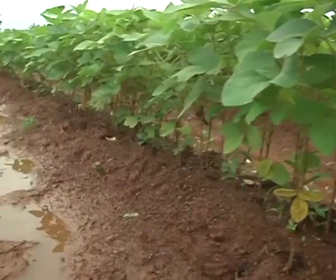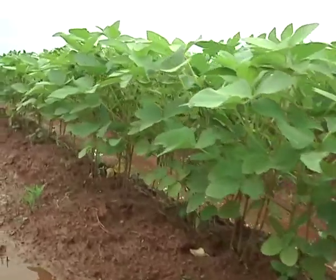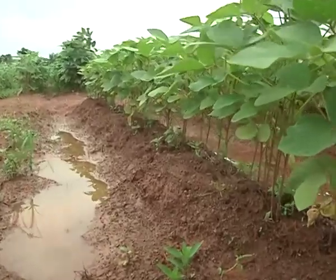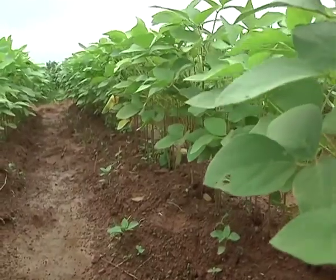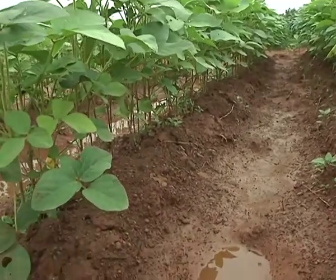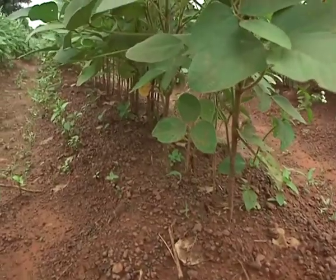Planting on ridges has an advantage over planting on flat land. The reason being that our rainfall pattern is very unpredictable. Sometimes within a very short time you have heavy rainfall, and our lands here are very undulating. Even with flat land you have some spots that have pools that gather water. So planting on ridges will allow the water on the furrows to drain down to the furrows, leaving the ridges somewhat very clean of water. That also allows proper germination, particularly when you plant and the rain comes very heavily.